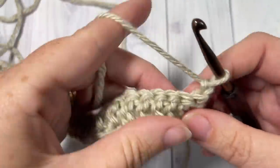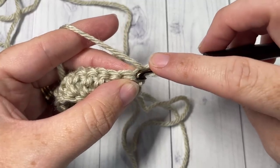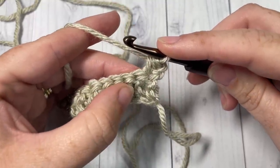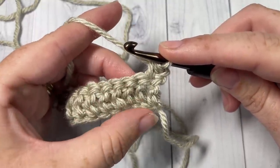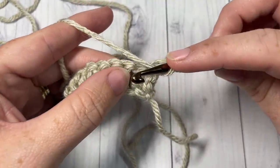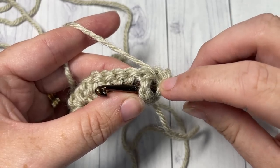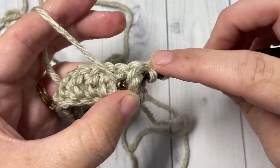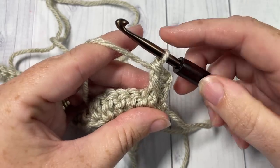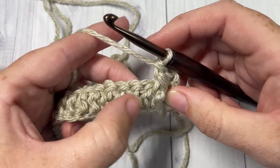For row two, we're working a bit of edging onto our blanket. Begin by working a half double crochet into the first stitch, followed by a front post double crochet around the post of the next stitch. To work the front post double crochet, yarn over, bring your hook in front of your work, insert your hook from the front through to the back and around out to the front again, yarn over draw up a loop, yarn over pull through two, yarn over pull through two more. Then work a back post double crochet around the post of the next stitch.